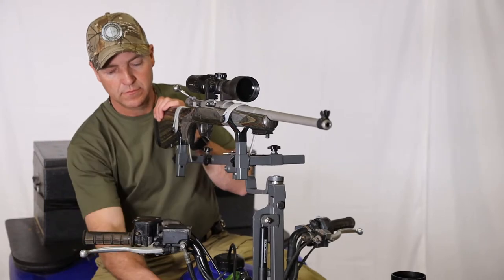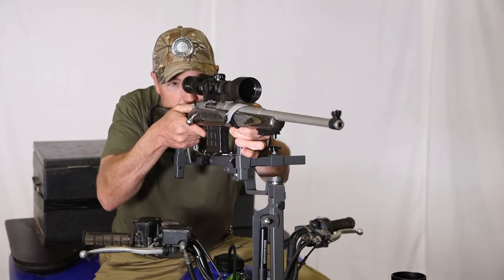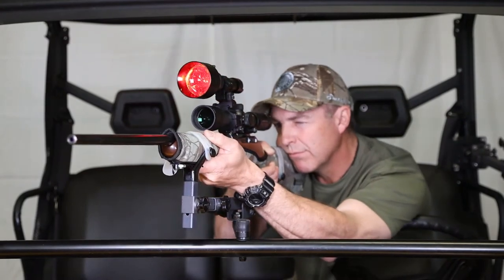Offset arms are an option that facilitates the use of rifles with longer box magazines, providing the clearance that they need. All SmartRest cradles are compatible with mounting a torch like a Z-Vision to the top of your scope so that you can hunt at night.